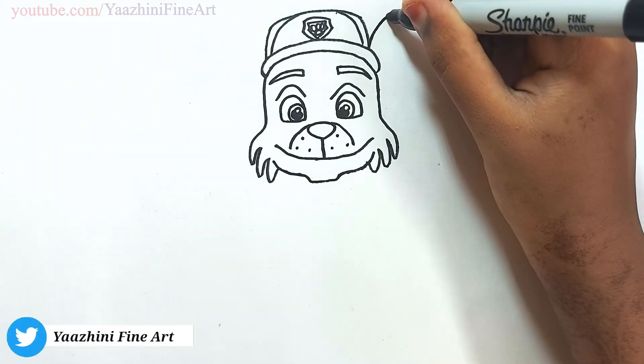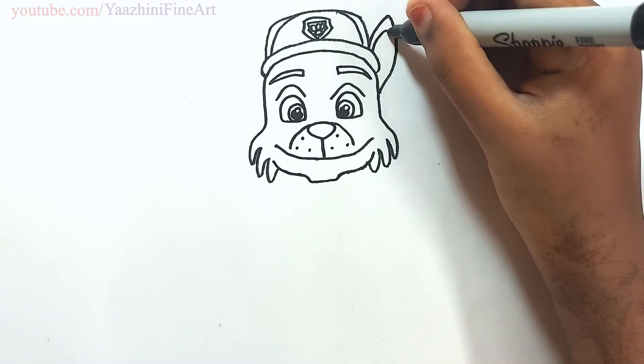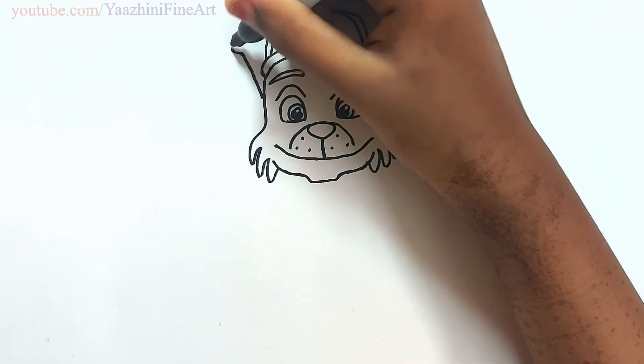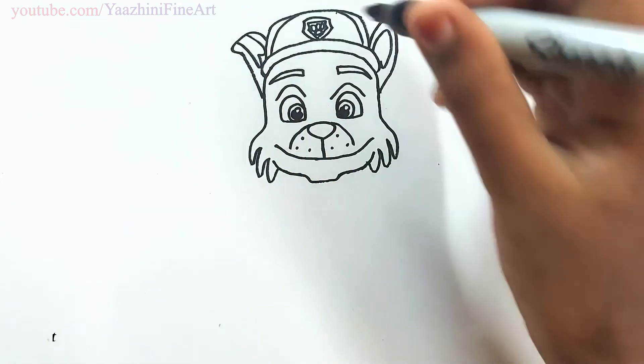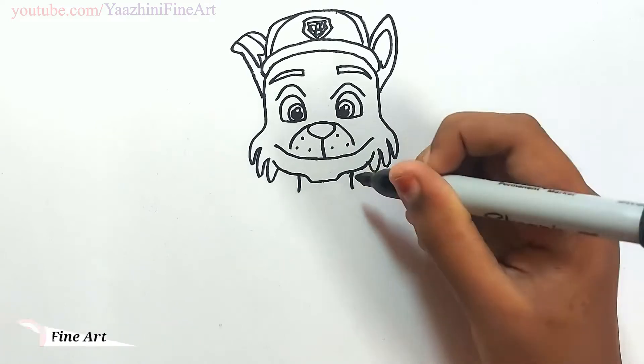Draw his ear, then draw the inner part of the ear. Draw his other ear over here. Draw his neck and join it.